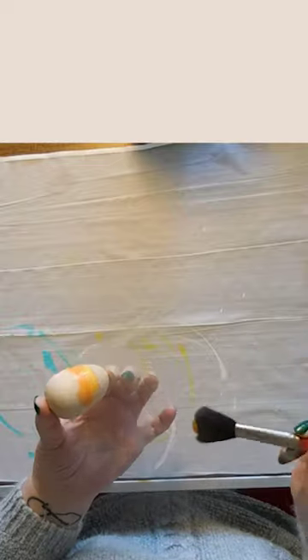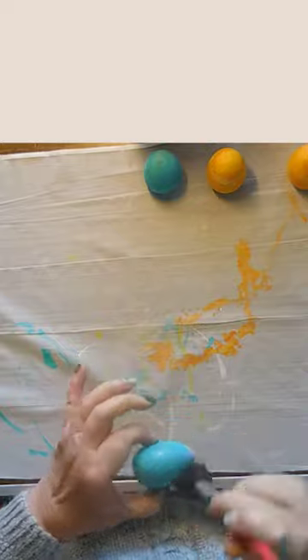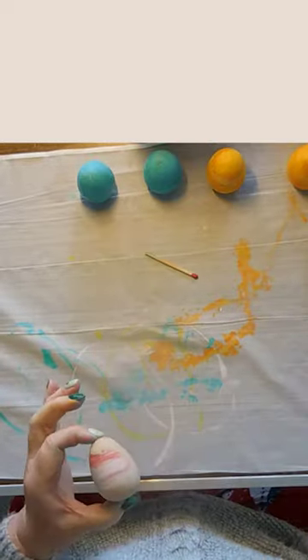I was really happy with these first eggs. However, with the first egg, the brush was dry. But once I rinsed it to move to another color, it no longer was fluffy. So when I painted the next eggs, the color mixed together more than I wanted.